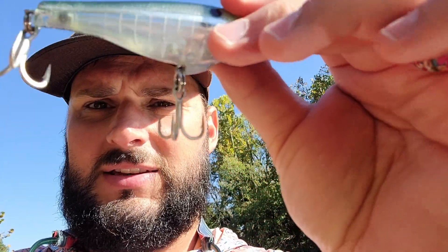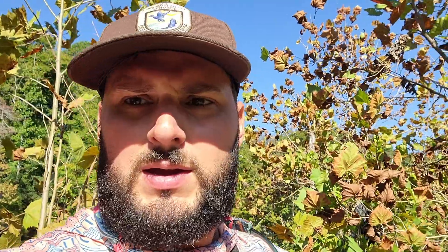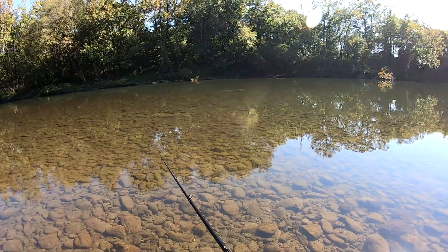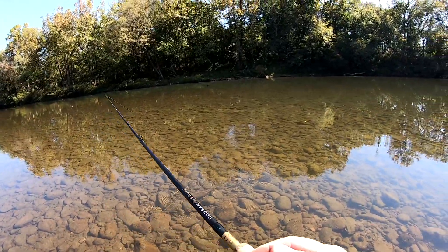Next up, we have an Engage Twit Shad 90FL. Look for rust — the hooks on this have been replaced with heavier duty saltwater hooks. I bought these in Florida, so that makes sense to me. There's some scratching on the sides of the bait but it almost looks brand new. I paid $3.99 for that one — normally goes for $10, so we've got about 50% savings. I really think we need to switch the hooks on it; whoever put those saltwater hooks on it is kind of killing the action. But that's okay, we'll change the hooks.